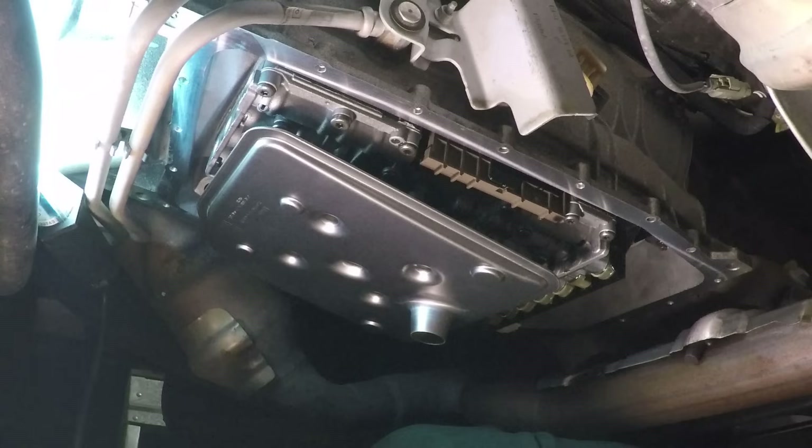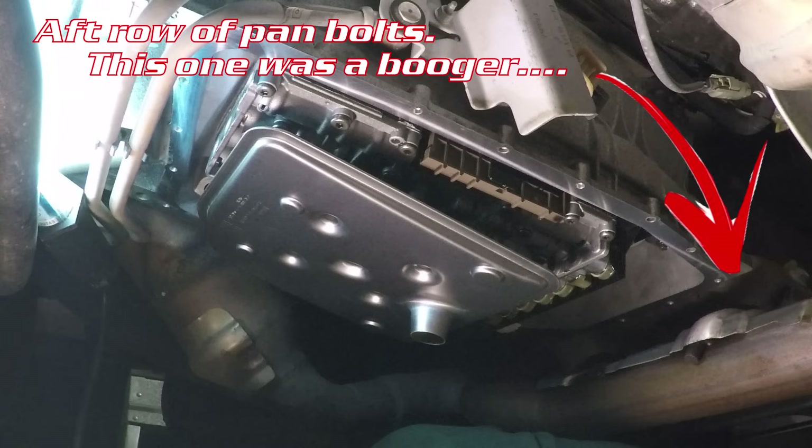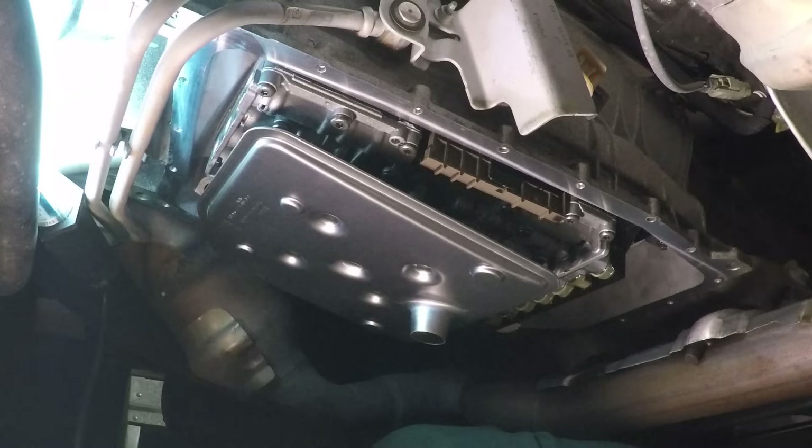The biggest takeaway from dropping that pan was that the half-most row of bolts are the worst because you've got that exhaust crossover that happens there. Specifically, there was one on the corner that was near the heat shield — it was a monster to take off. If I had to do it over again, I'd try to get myself a set of low-profile sockets and ratchet for that particular application.